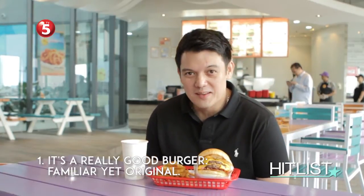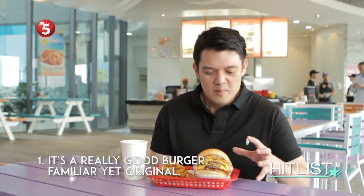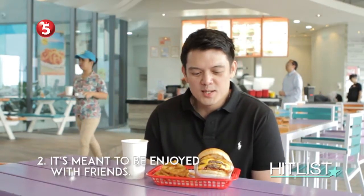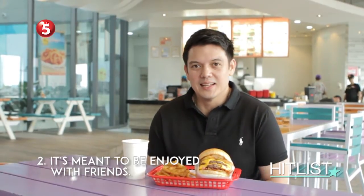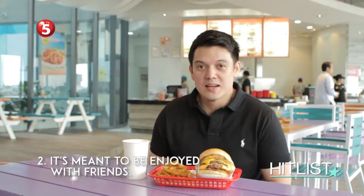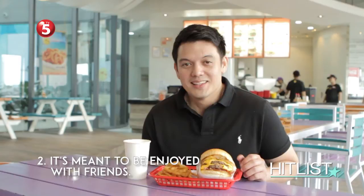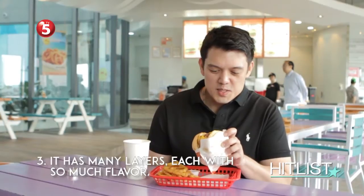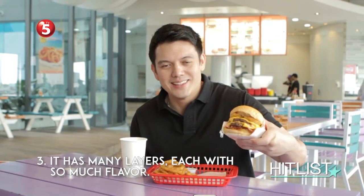My three reasons for having this burger: number one, it's a really, really good burger. If you're a burger fanatic, go ahead and have it — it's familiar enough with the bacon and cheese, but original enough with the maple syrup and smoky onions. Number two, burgers are meant to be had with friends. Come to Cali Burger with your group after work, before a movie, whatever — company is best around food. And lastly, just look at all those layers. Each layer has so much flavor. One bite takes you somewhere else.